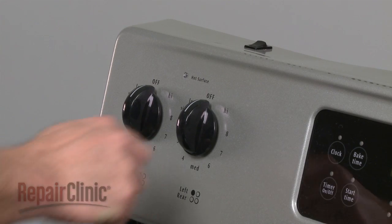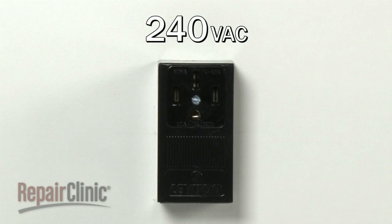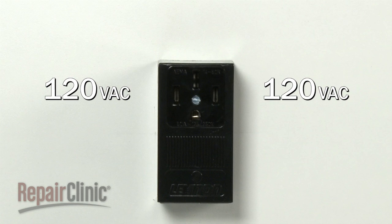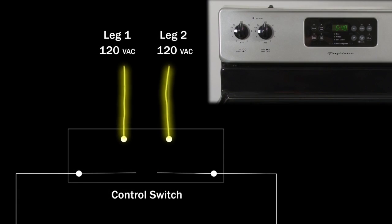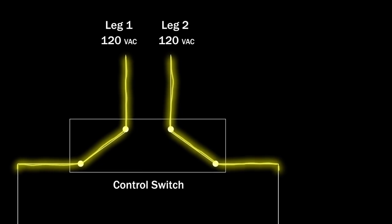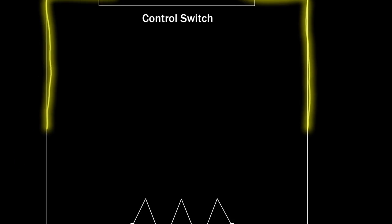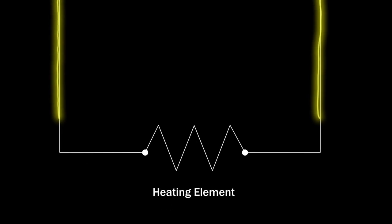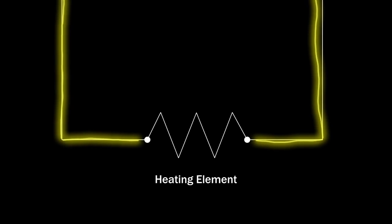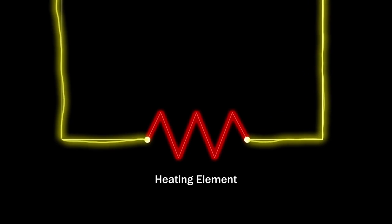Each element is controlled by its own switch. The stovetop operates by using 240 volts of alternating current through two legs of voltage, each carrying 120 volts. When the selector knob is turned to a heat setting, the switch allows the first leg of voltage to travel to one side of the heating element and the second leg of voltage to travel to the opposite side. When the voltage reaches the heating element, the circuit is closed and the element begins to heat.